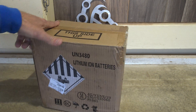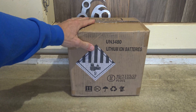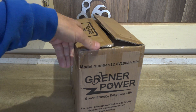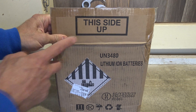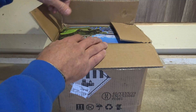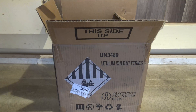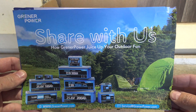It comes in very plain packaging, so I want to say thank you to Greener Power for sending this battery out for review. As you can see here on the top of the package it says 'This Side Up' — you don't want to put these batteries upside down. Without further ado, let's go ahead and take a look and see what is included in this package.